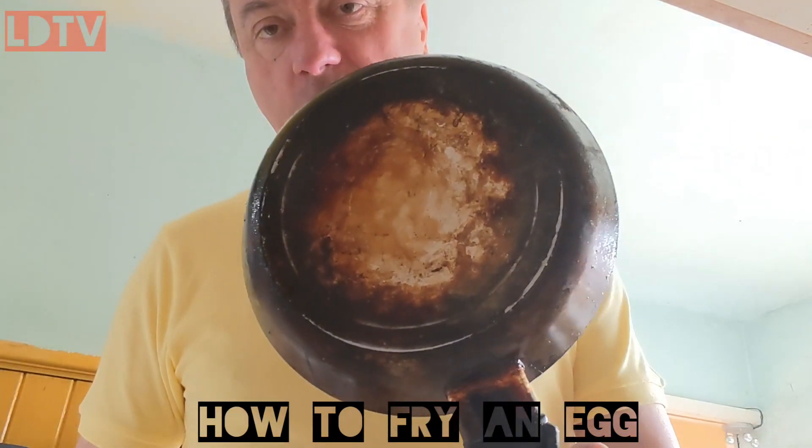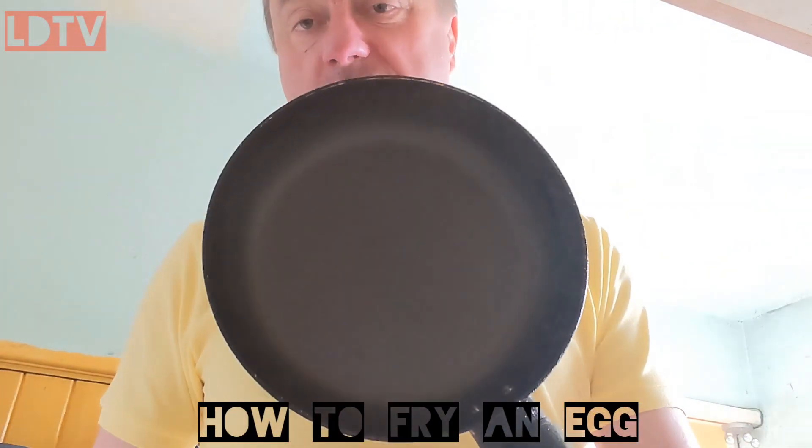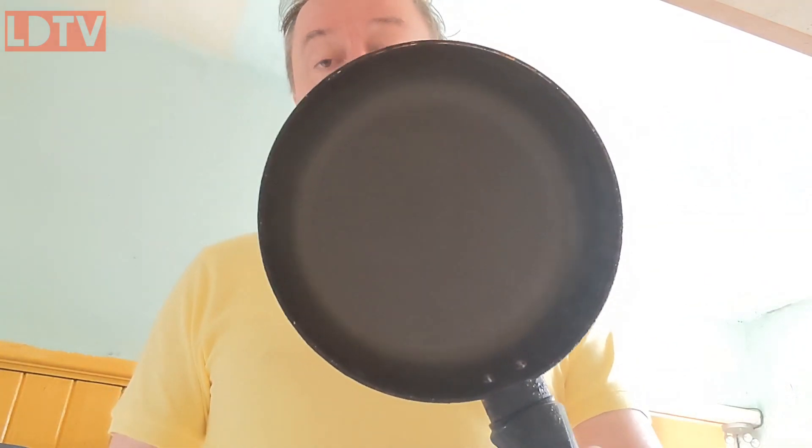Now, this frying pan is a well-used frying pan, and it's a non-stick frying pan, but it's still got all its non-stick in there, and that's because I don't use metal objects to move my food around in here. In fact, I use very little to move my food around in here, which I'm now going to demonstrate.